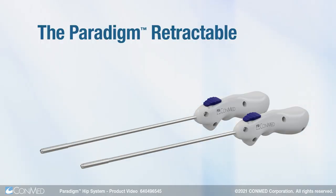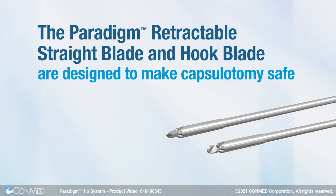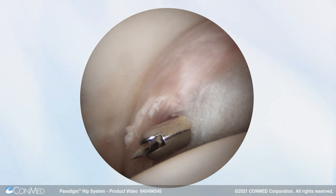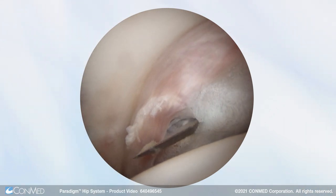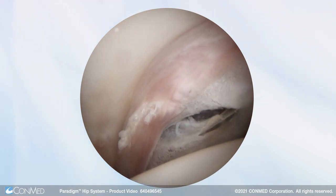The Paradigm Retractable Straight Blade and Hook Blade are designed to make capsulotomy safe. They feature retractable sheaths that allow surgeons to safely probe with the blunt tip and then pull the lever to reveal the sharp blade when it's time to cut.